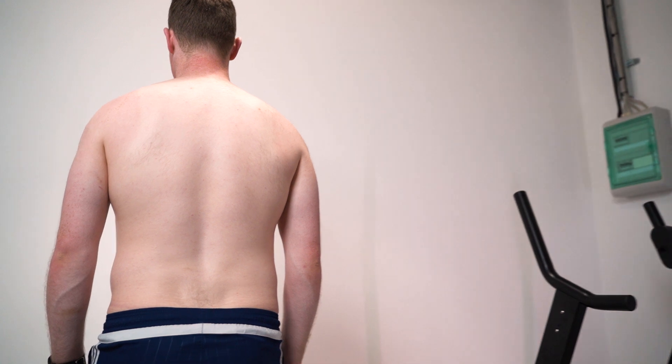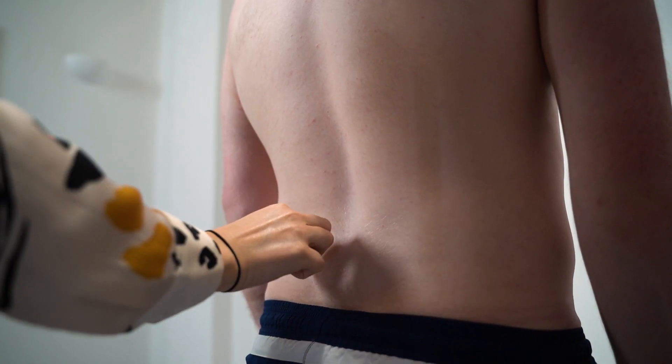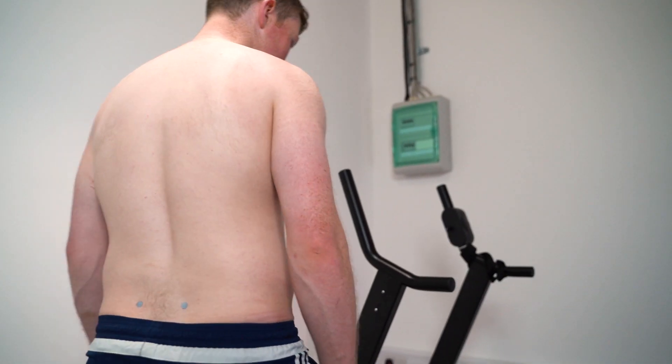FCE scan is a motion analysis scan. It is radiation and magnetism free. We scan spine, pelvis, legs and feet both statically and in motion to find the root cause of injury.